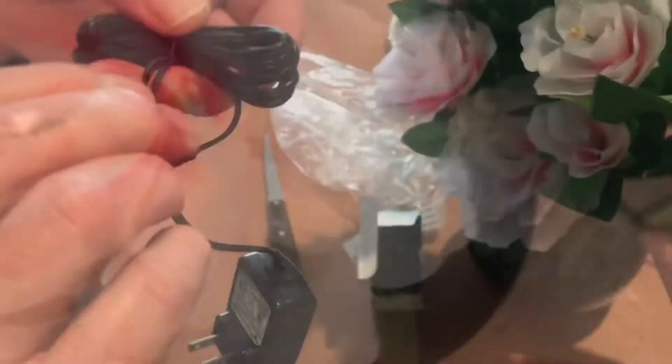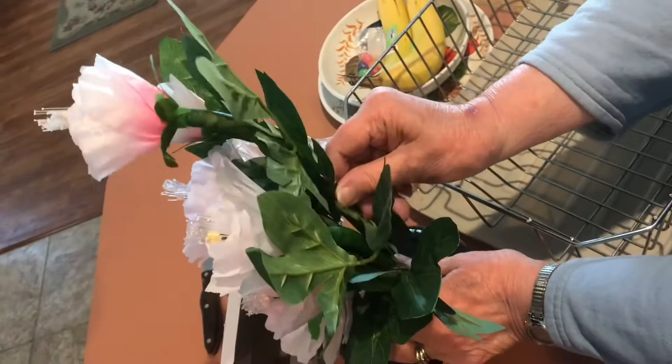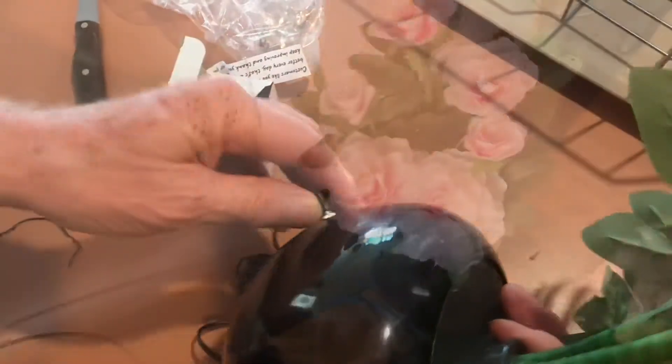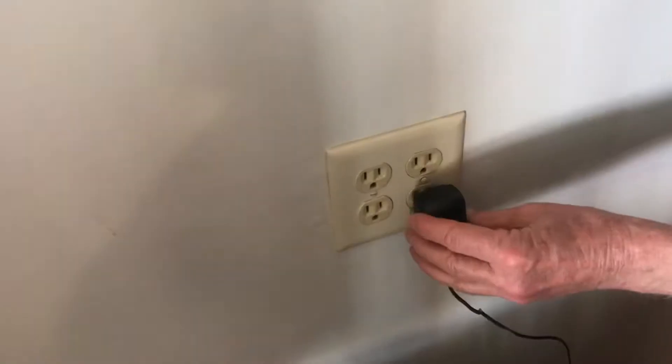There are the LEDs in there. We'll get that plug unwrapped. Now we'll kind of fluff up those leaves a little bit. I'm kind of looking forward to that light show. We'll get this thing plugged in and get this party started.